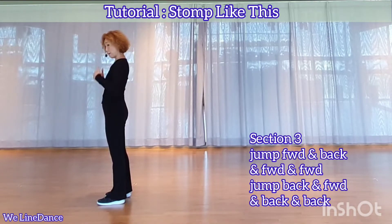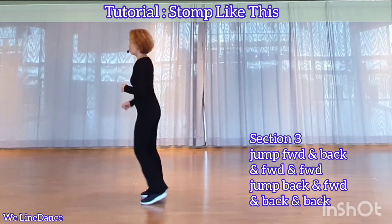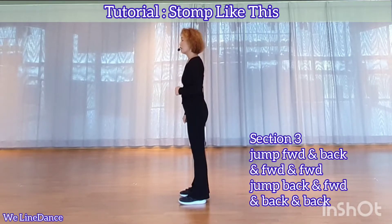You're going to jump back, forward, and jump back twice. Jump back, jump forward, and jump back twice. Section 4.